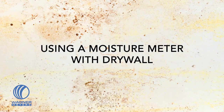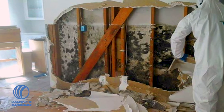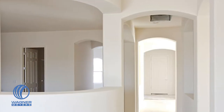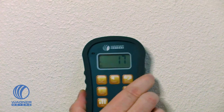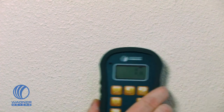Mold and structural degradation of your drywall are consequences of moisture intrusion that can be as dangerous as they are unsightly. Whether you are installing brand new drywall or inspecting existing drywall in a structure that may have been compromised by moisture, a pinless moisture meter will offer you the advantage of fast scanning to quickly determine if moisture intrusion has occurred and to what extent the moisture damage has spread.